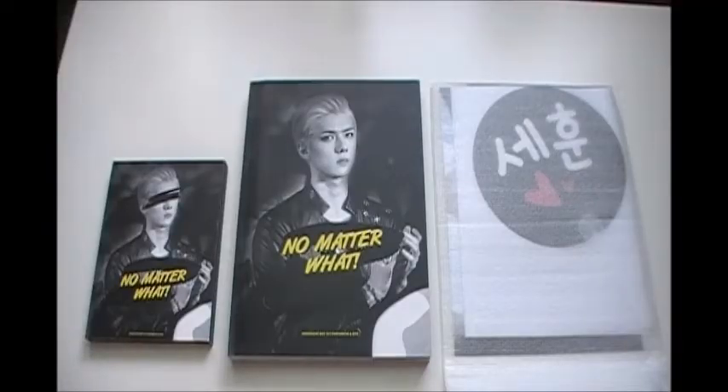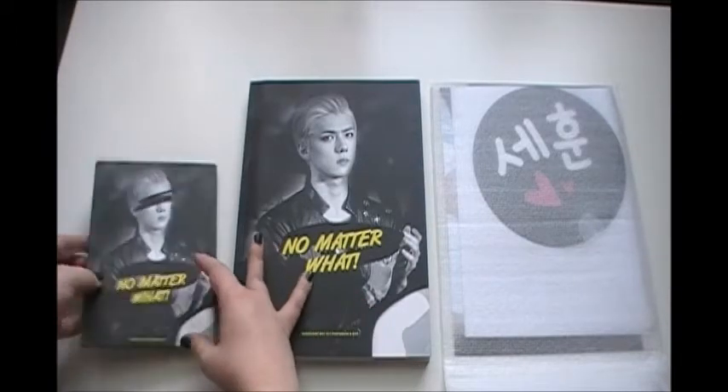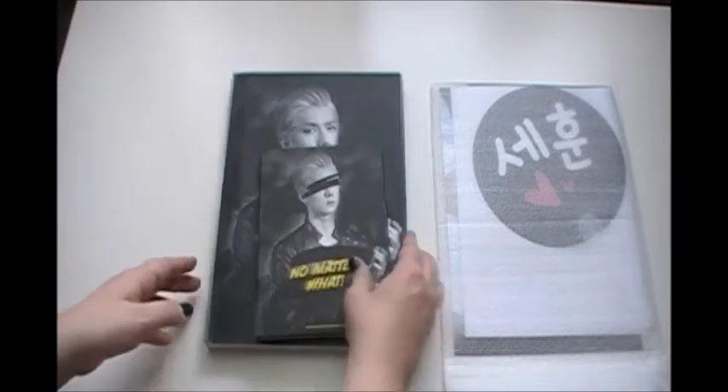So here's the whole package, and I'll just do this as we usually do this, by starting with the gifts.